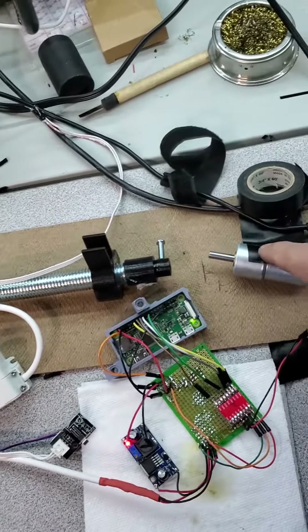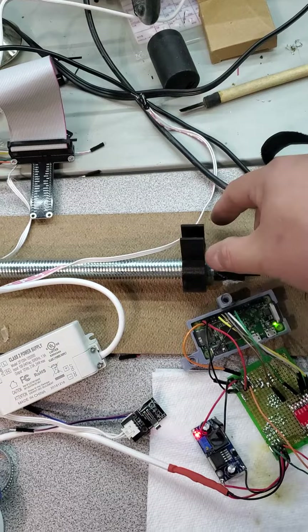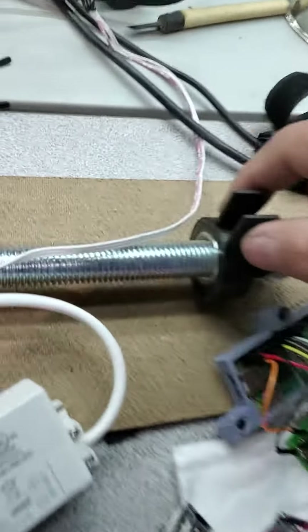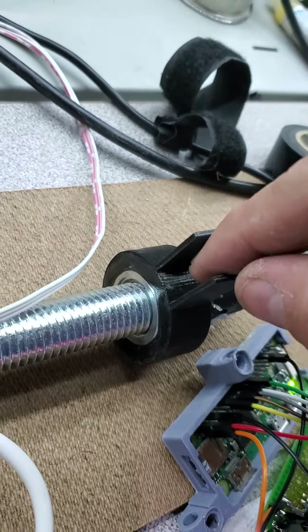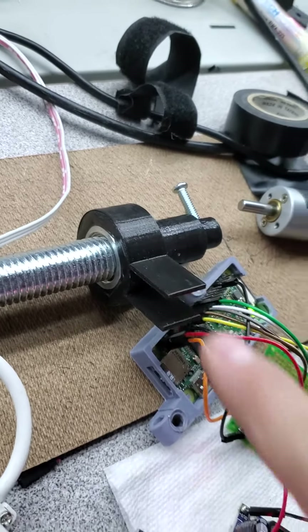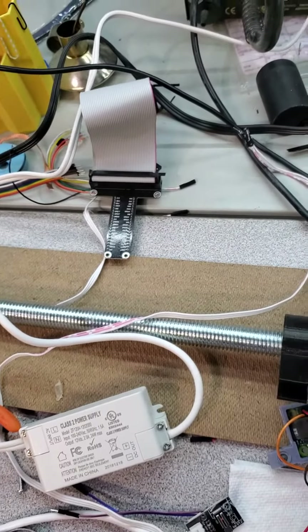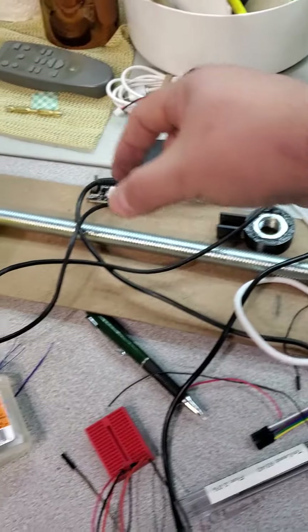The motor here will turn, causing this screw to turn. These little riders — which are actually just a nut with a plastic housing around it that I 3D printed — and the door will attach here and hang down. As the screw turns, these will slide. There will be two of them on the rail.